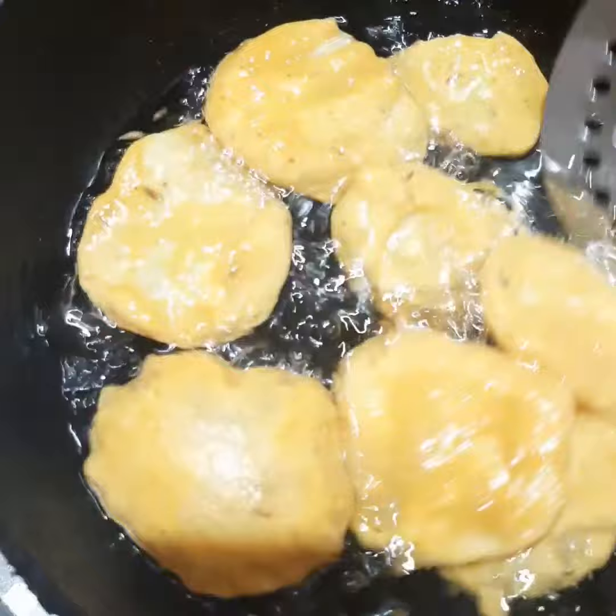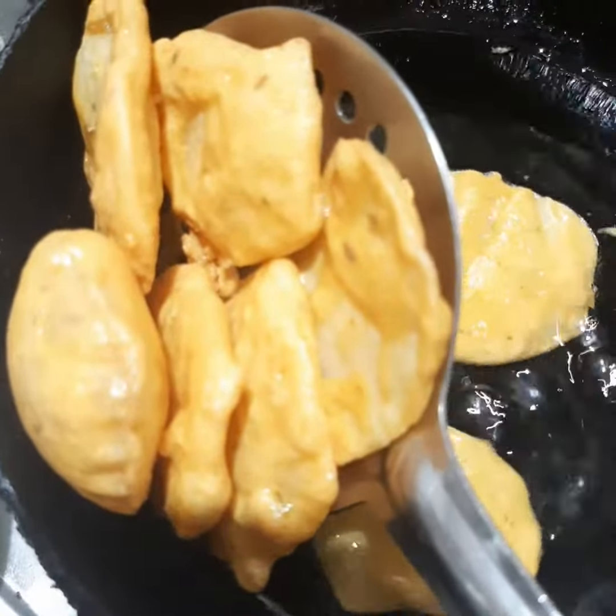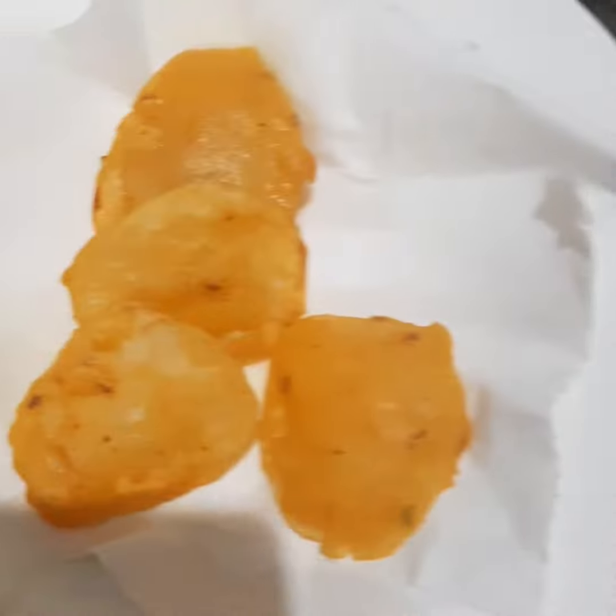It's almost done — you can take these out now.